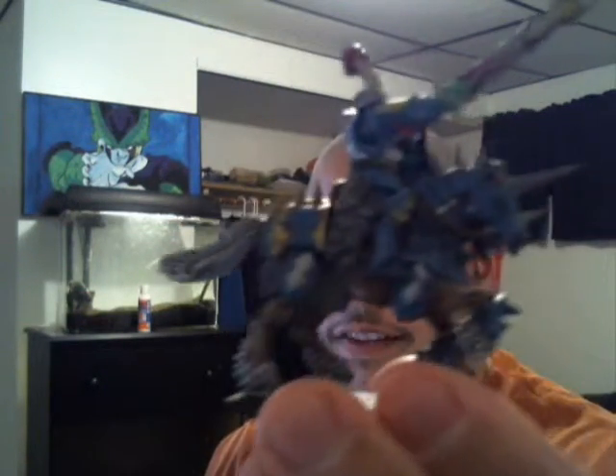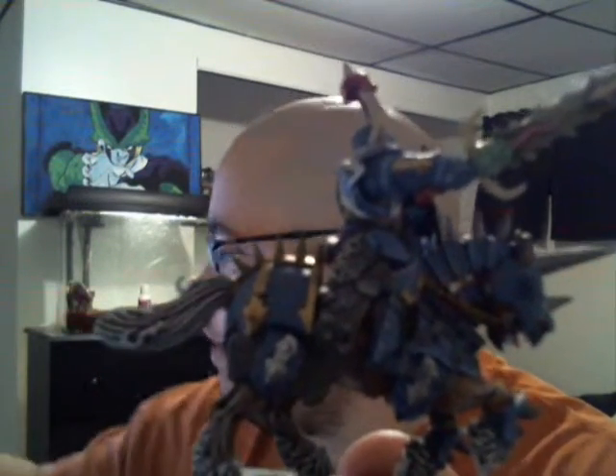Hey there YouTube followers, Michael of Painting War Games here again. It's been a while, I know, and of course I cut my hair — shaved it. Really starting to like this bald look. I've been told I look like a badass. But anyway, I finally got done with one of the Chaos Knights.